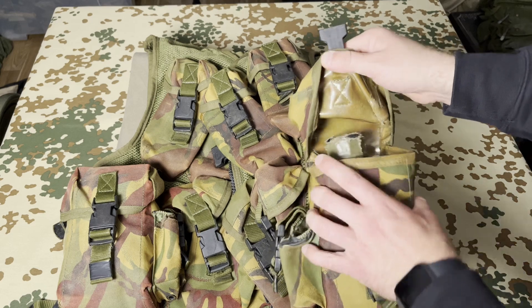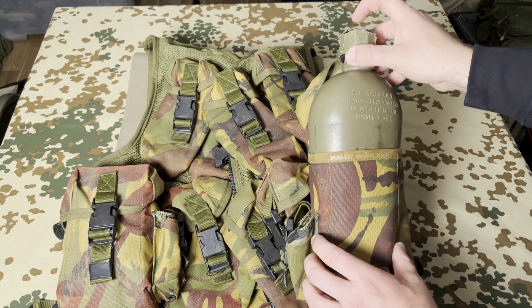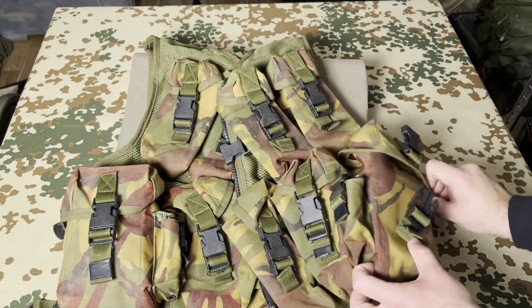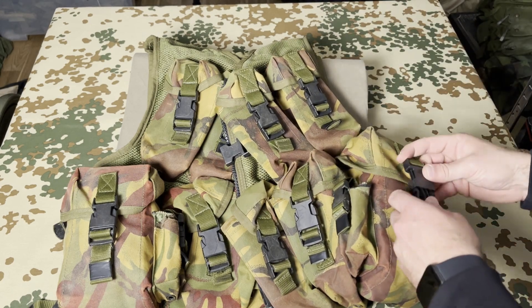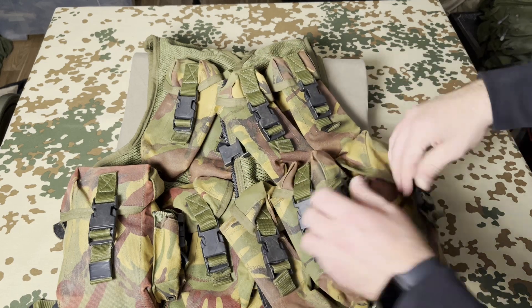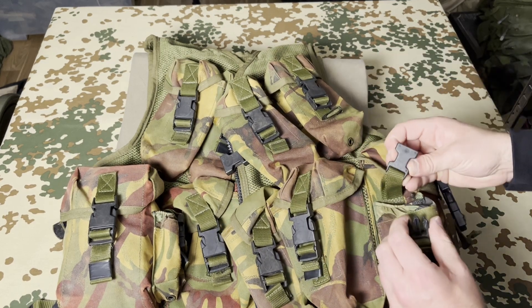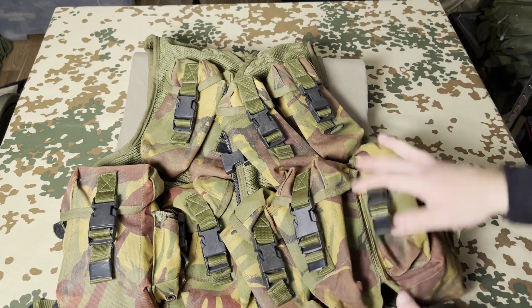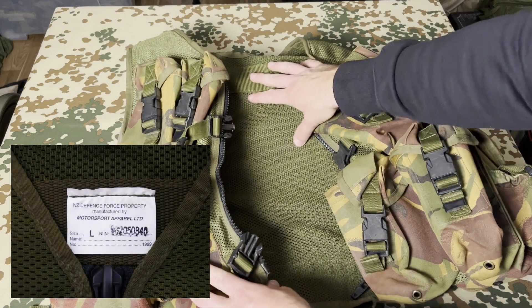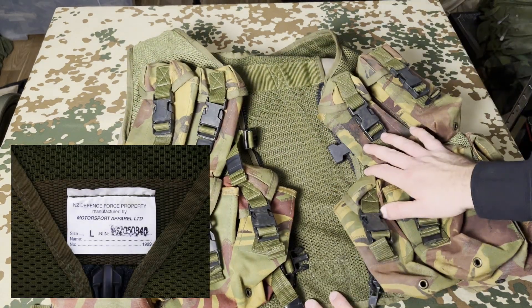A grenade fits in and it can be closed. Here we have the big utility pouch with the same reinforced material. A one-quart canteen fits perfectly in there. Let's look at the date on this one — it is dated 1999.